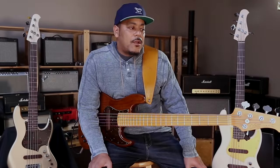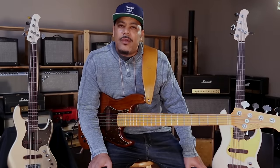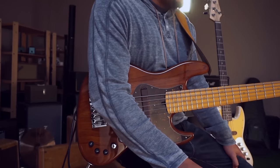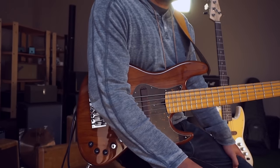One thing I like about being on the road with this bass is it's not a heavy bass. When you're playing 90-minute shows you want to be comfortable, and this bass sounds great, projects great, and it's not a heavy instrument — and that makes a lot of difference for me.